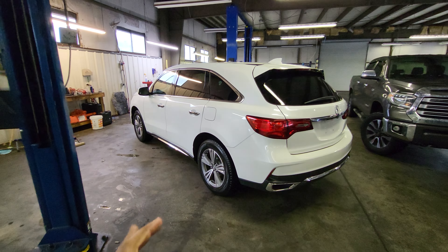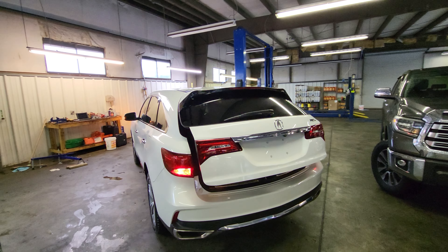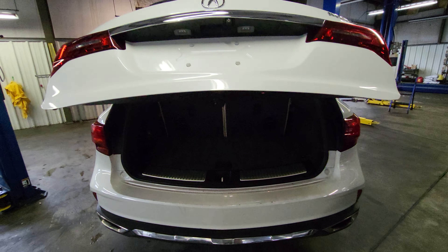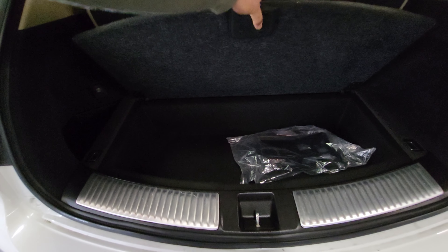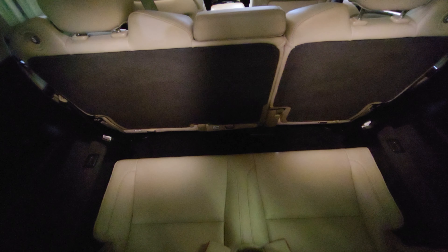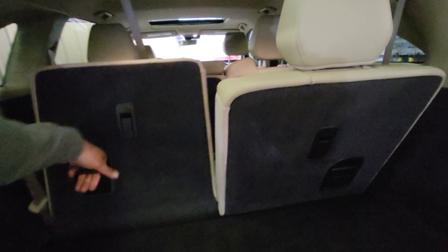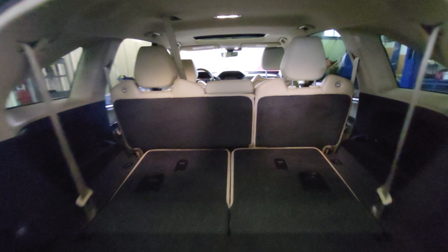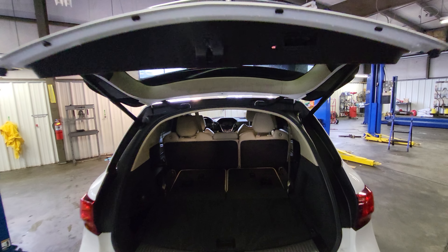Everything else on the vehicle looks really good. Let's go ahead and open up that rear hatch — you can see it is a power liftgate. We'll take a look inside here. Very clean interior. We got a little storage under there, and then it does have a third row. You can see it does have the ivory colored interior, and of course these seats will fold forward and go completely flat if you need room in the back.